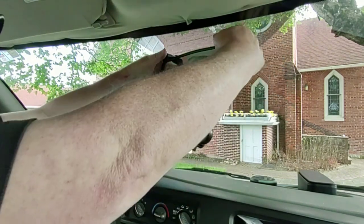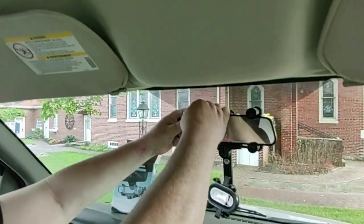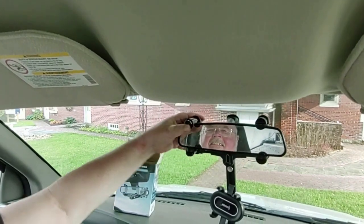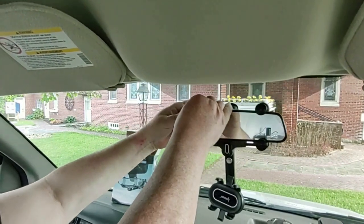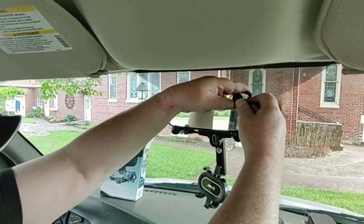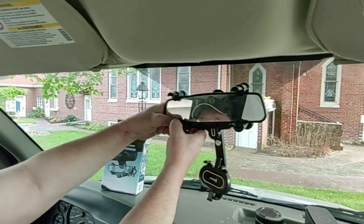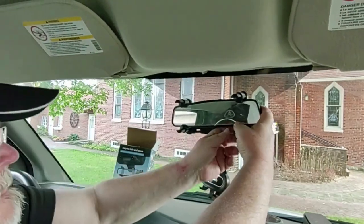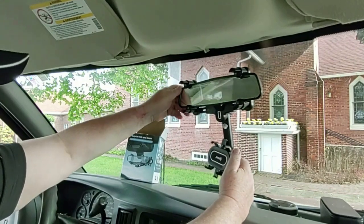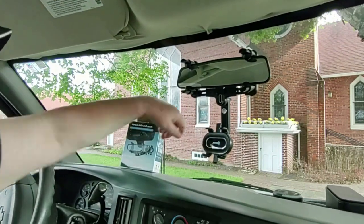So it's just a little tricky to slide on there. These top ones are not — there it goes. So you slide it on and it kind of clamps into place? Yeah, it's got a clamp on the mirror or it'll bounce around. There we go. Yay!